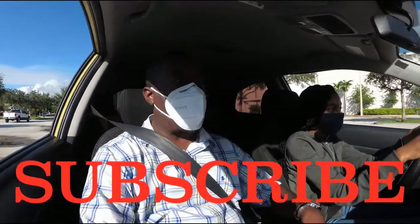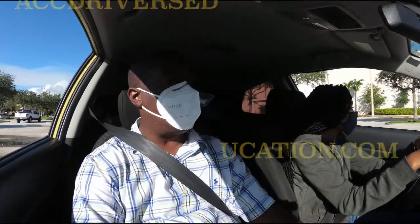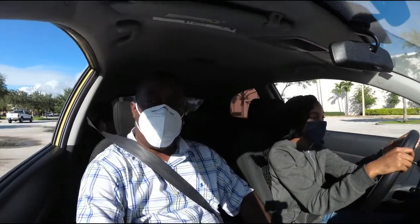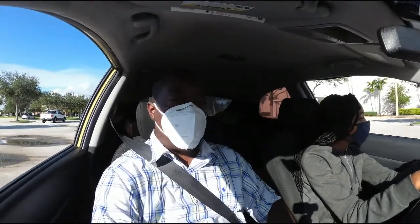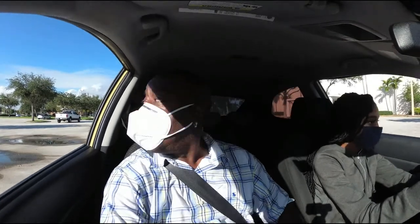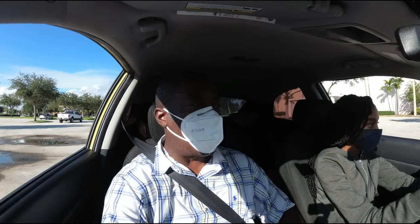Hey, what's up YouTube? I'm here with a student. We're running through the driving test at a location in Broward County, Florida. We're just gonna go through the stuff that they're asking you to do on the driving test. For those of you that don't know, the examiners in Florida, at least in South Florida, are not getting in the car with you. They're calling you on the cell phone or two-way radio and telling you what to do while they stand outside and watch.